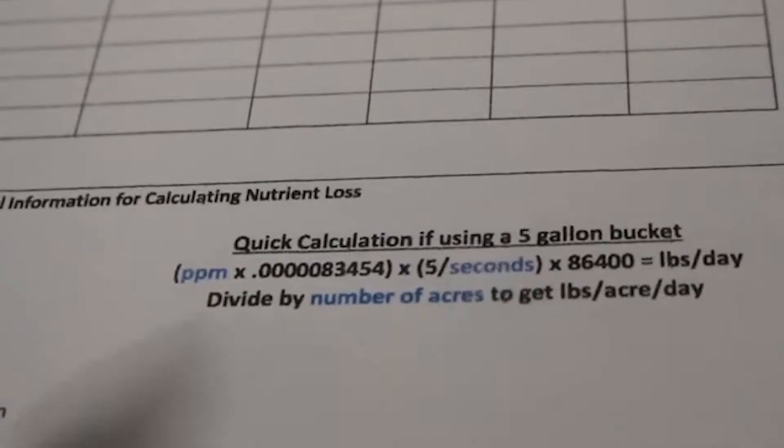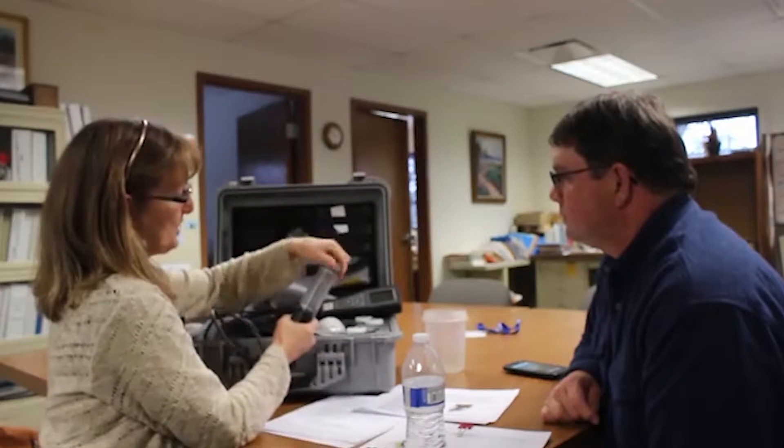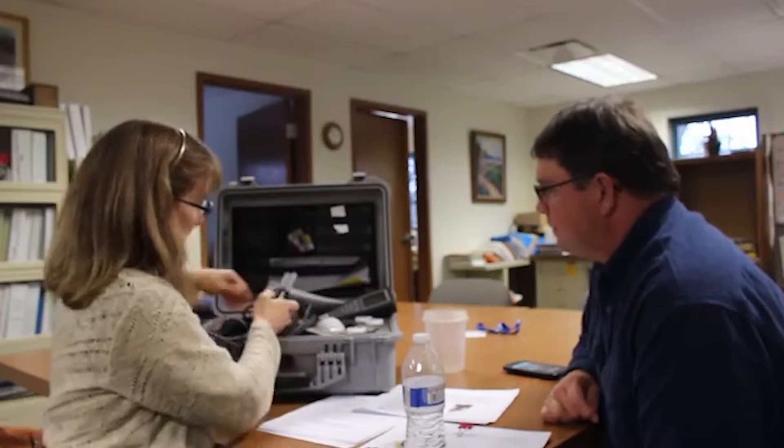Once we do our sensing, we can put your parts per million in nitrates, plug it into the formula with your bucket load, and determine how much nitrogen we're losing per acre. This is our portable nitrate sensor, and we've been using these out in the field as well as in here at our open houses. I have on here a probe that does both nitrate and ammonium.